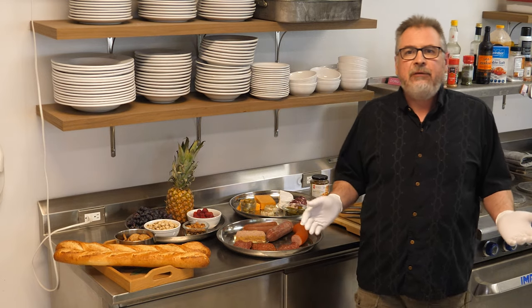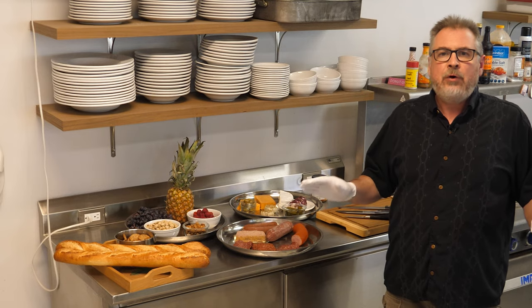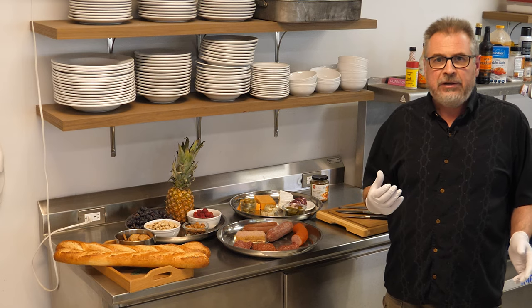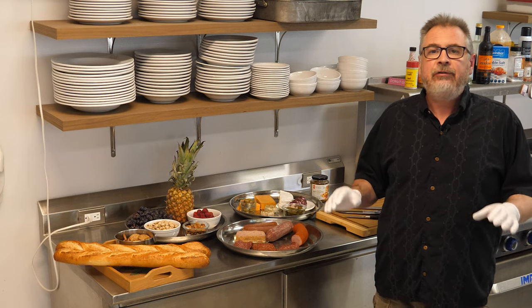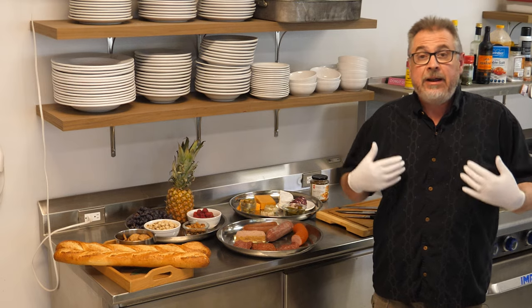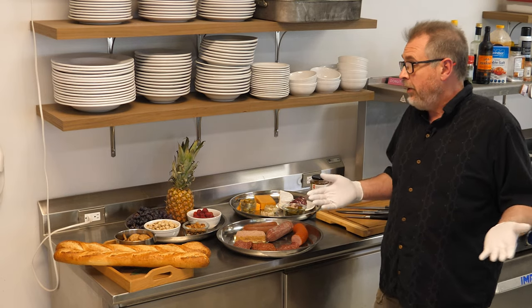When you're putting together a board, there are a few things you want to consider. You want to get a wide variety of flavors and different things to stimulate your taste buds. This is all up to your own taste, so I'm going to show you things that I enjoy and you can certainly just include the items that you find enjoyable.